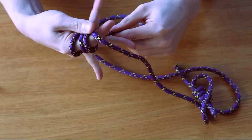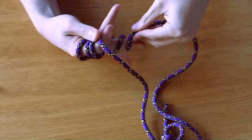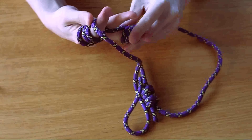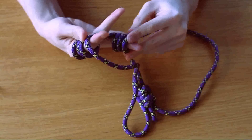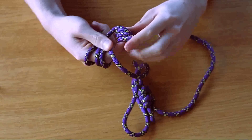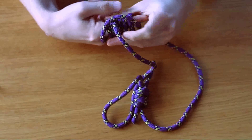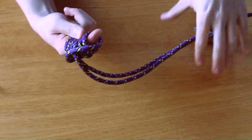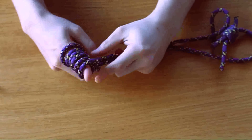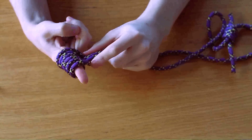I'm then going to do the same with my ring finger — one, two, three — and neatly compress those together. Now I'm going to transfer these coils onto my index finger, just like that, so they're all squeezed together. If you look at what I've got on my index finger, it actually looks similar to a Prusik knot — I've basically Prusik'd my index finger.